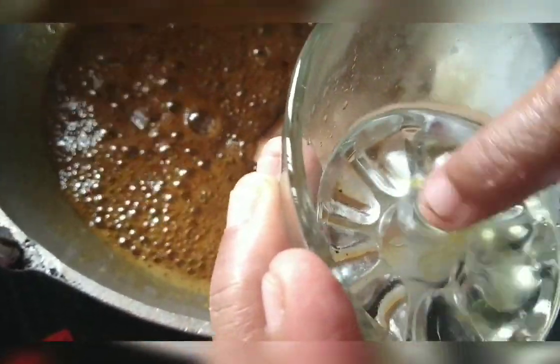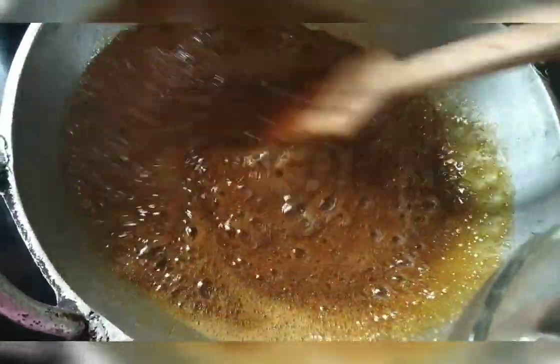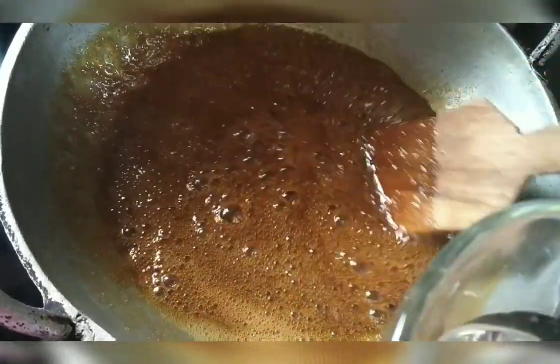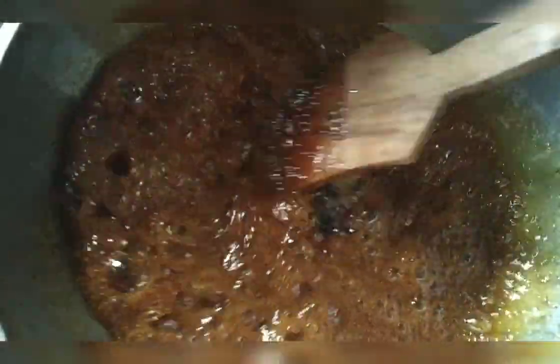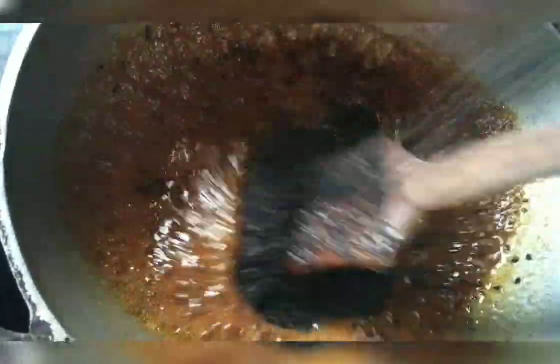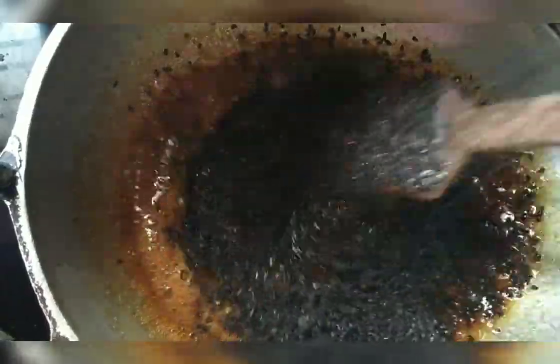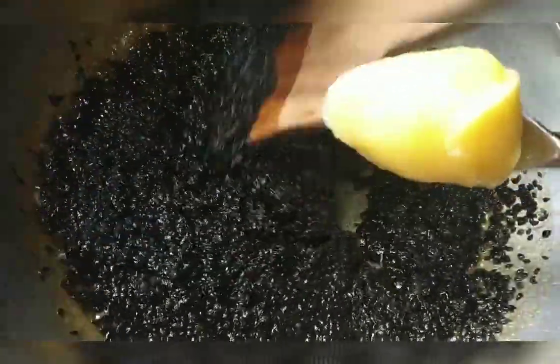After you add the water, if this water is going to drain, we will remove the water. Add 2 tablespoons of salt.